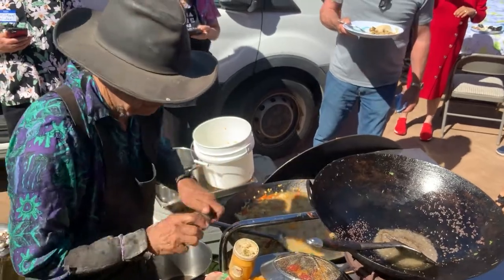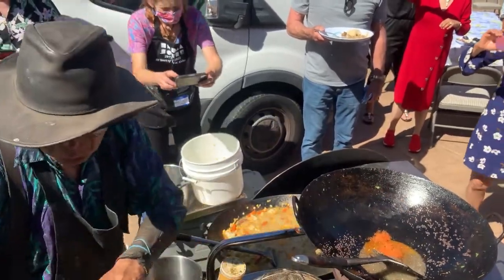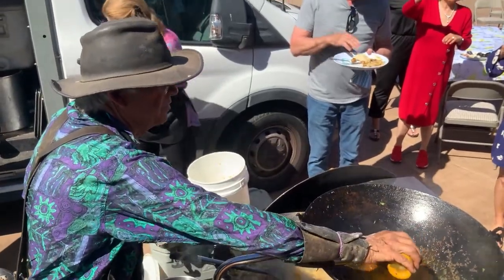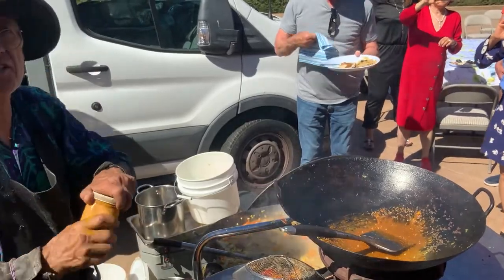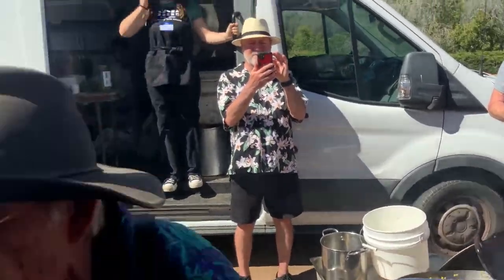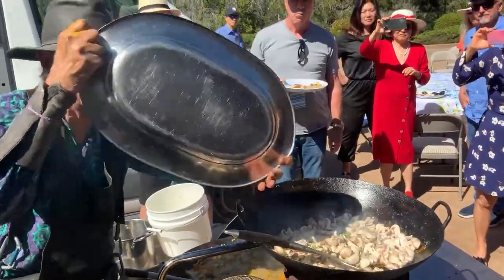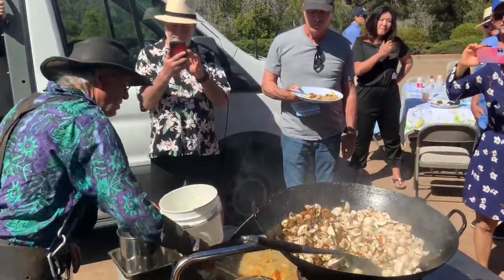Now I'm going to put in some cumin seeds and a little bit of chili. Dry ginger is different than wet ginger. Now for mushrooms — to attain their full potential, they have to touch fat before they touch water. That's the secret.